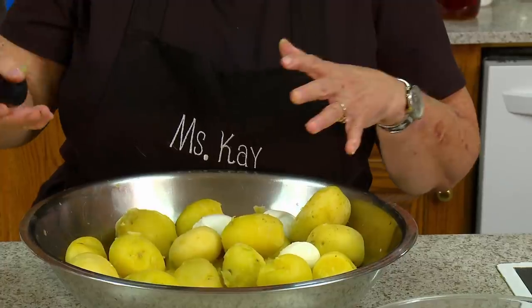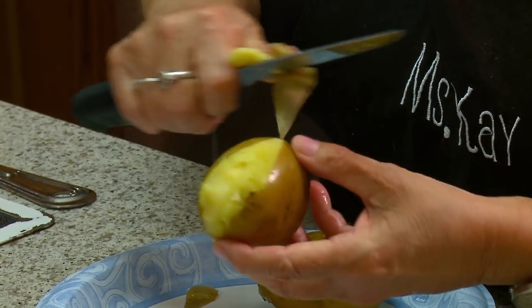So you take them out and you pour the water off. I pour some cold water on them just to cool them down so I can take the skins off and get ready.